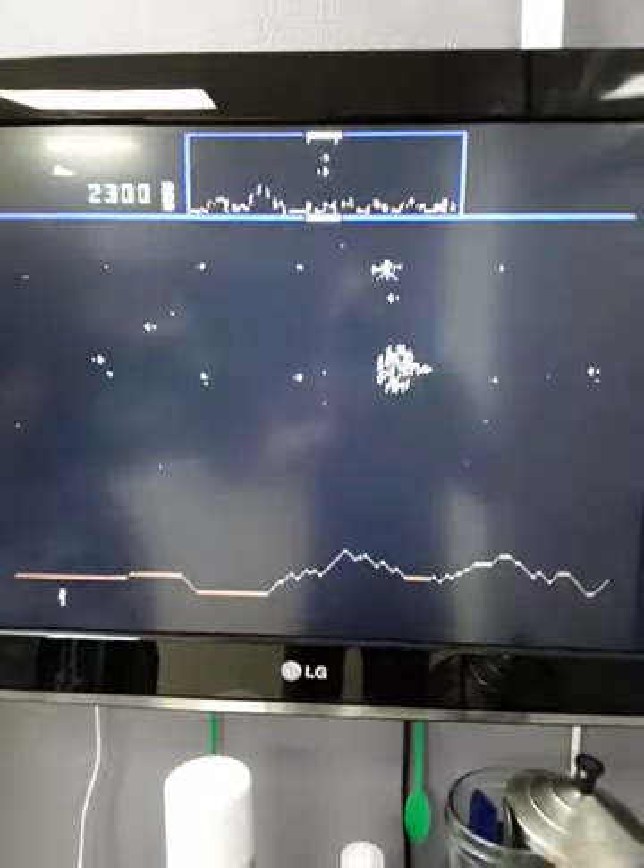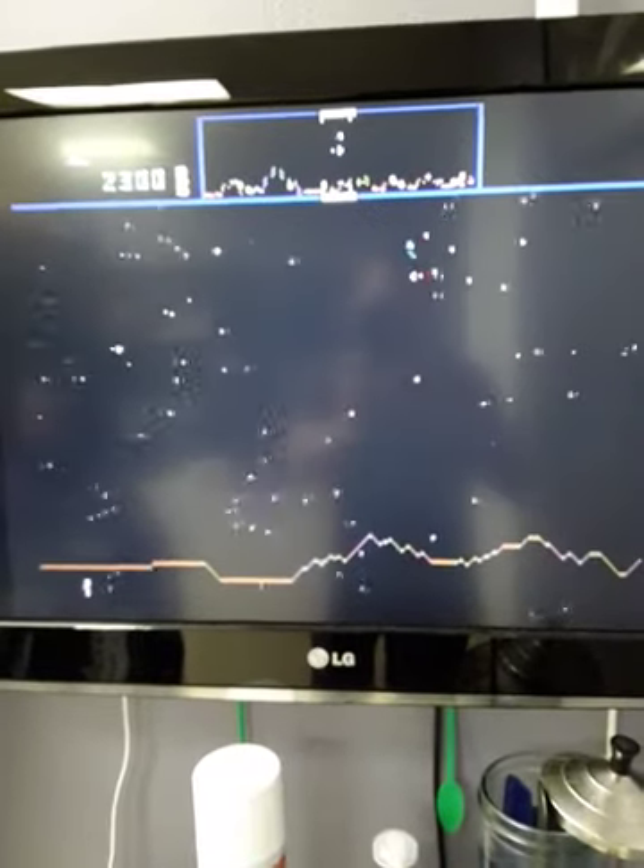Zach's playing Defender on Sega Genesis' Williams Greatest Hits, and it plays pretty well. Three buttons — you've got your fire and smart bomb.